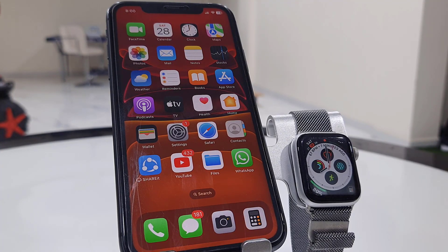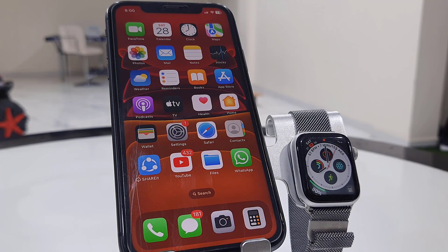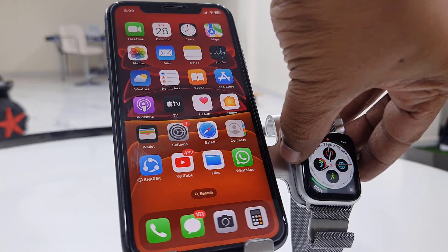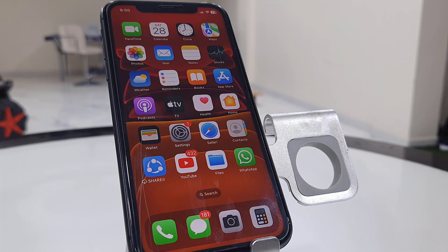Hello guys, welcome back again. Apple has released a software update for iPhone and Apple Watch, so I'm going to update my iPhone 11 as well as my Apple Watch Series 4. First, I will update my iPhone 11.